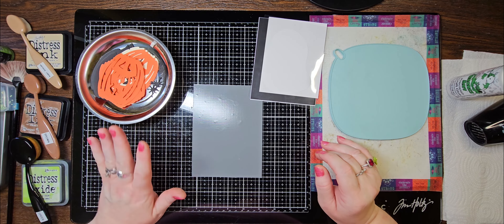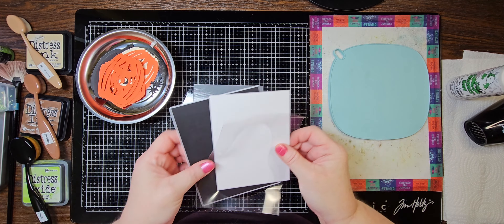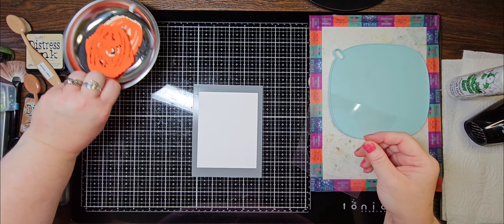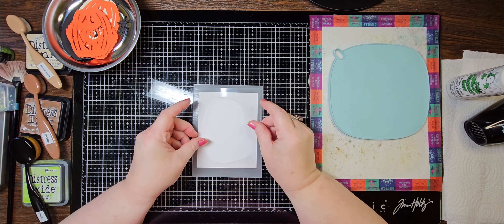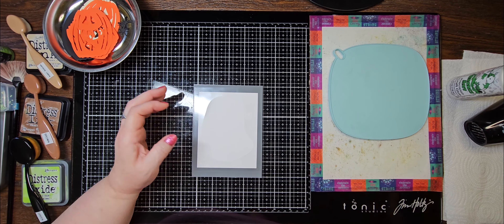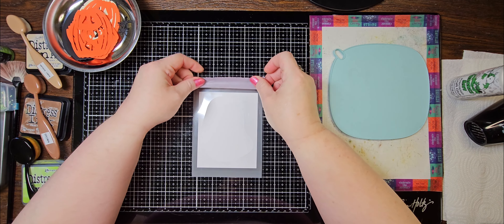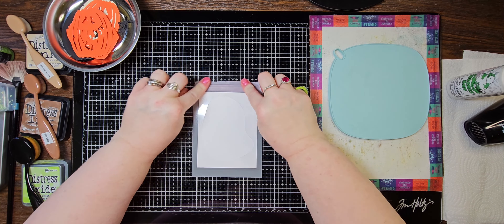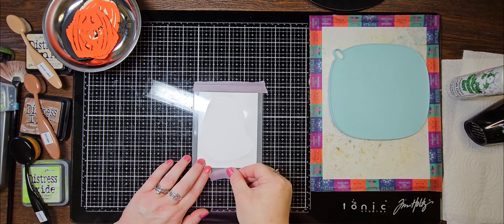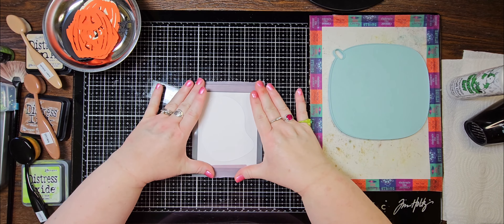I've got all my inks and stuff out, and we're going to get started first with this background. I'm going to move my card base to the side and just place this down and put my stencil where I want it. I'll take a little bit of tape just to give it a little extra security because I don't want it moving around on me.